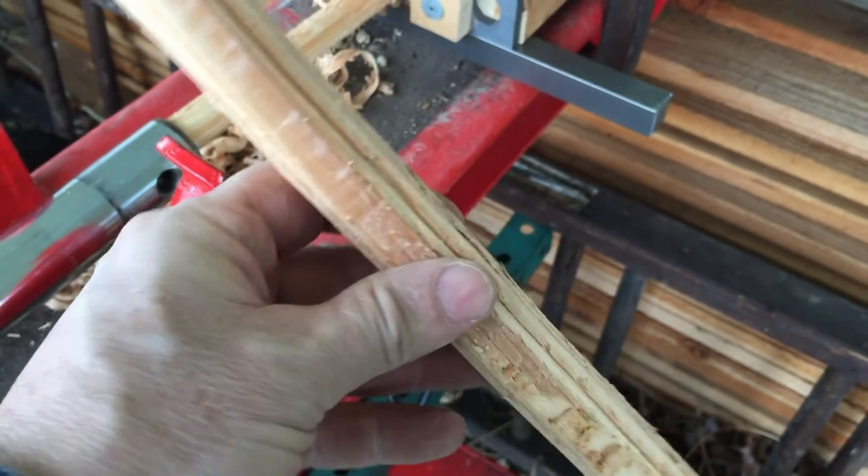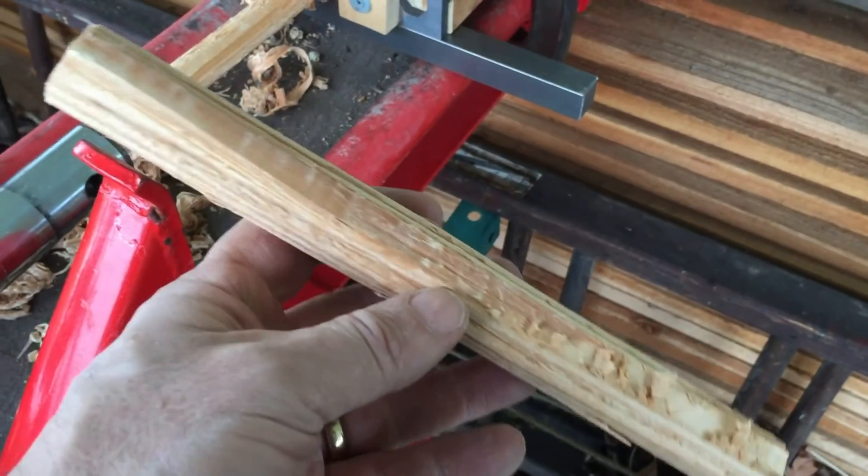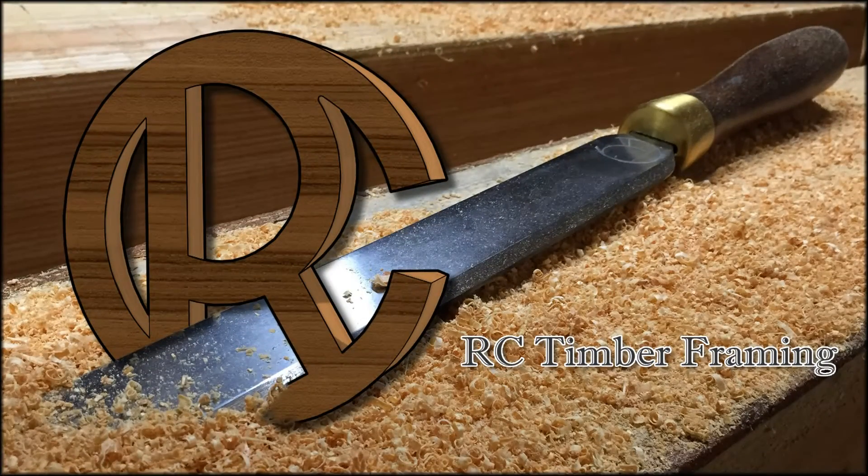Here's the finished peg — nice octagon shape. There's a little burr there but it won't be so bad. The actual pegs are going to be made out of oak, so it should cut a little bit better. We're ready to put it together.